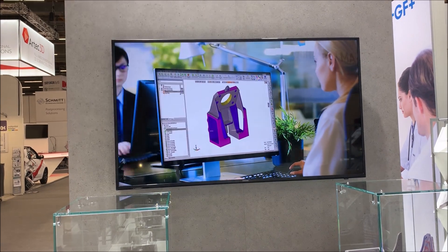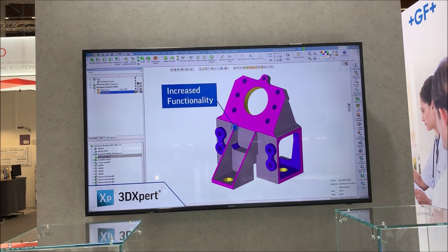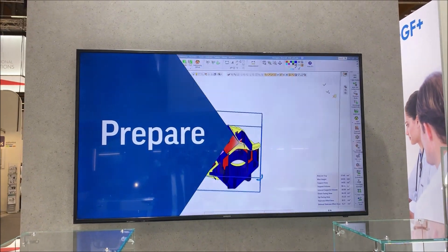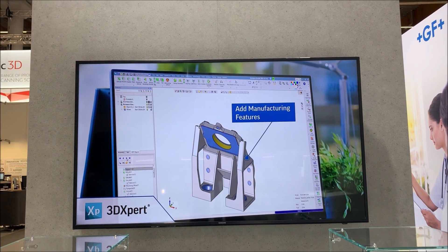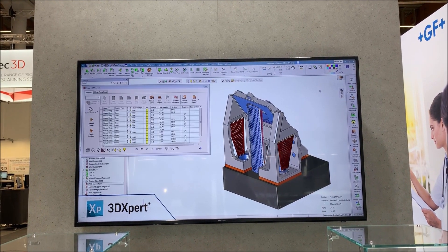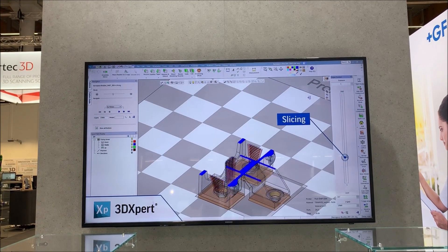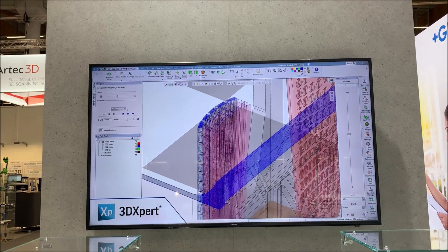Here you see the design stage using 3DXpert, a homegrown software. You can change the geometry, de-feature holes, take away holes, add stock to machine the material later on, and add supports — all in-house. You can also do analysis, build simulation, check slicing parameters, and check print strategies, all within our software.